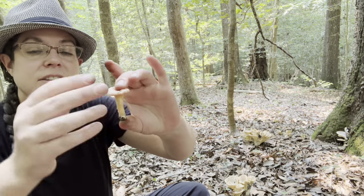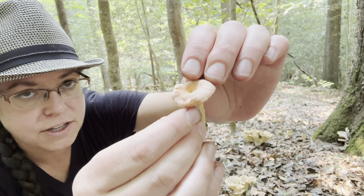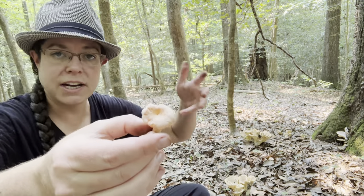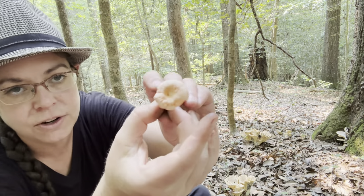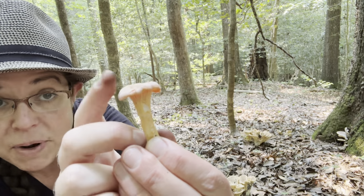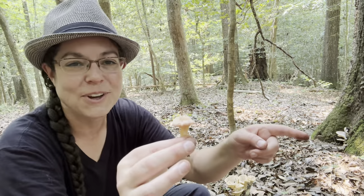In the case of Cantharellus persicinus, you have a mushroom that on the cap is actually far more pink. With Velutinus, my experience is it's a really orangey mushroom typically, but some of them have peach tones to one degree or another. Whereas this little fella is really quite pink — and more pink on the cap than underneath, which is the other way around with Velutinus.